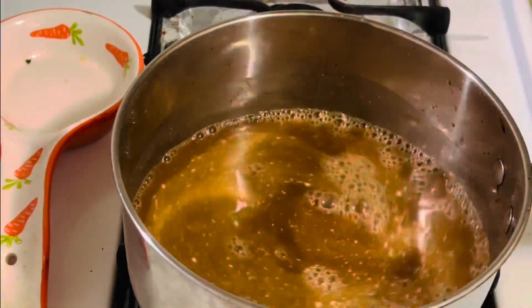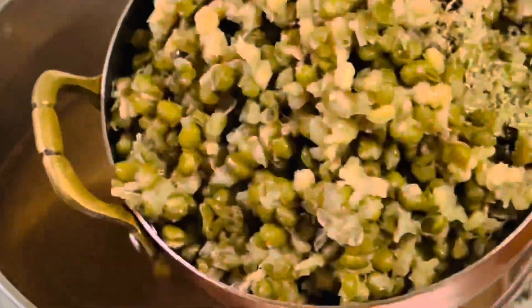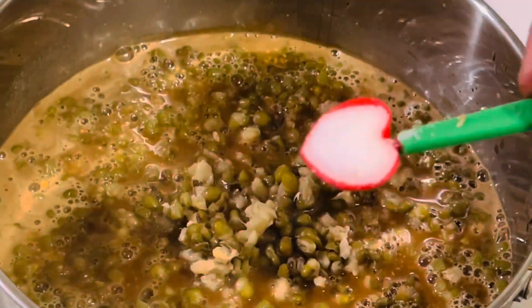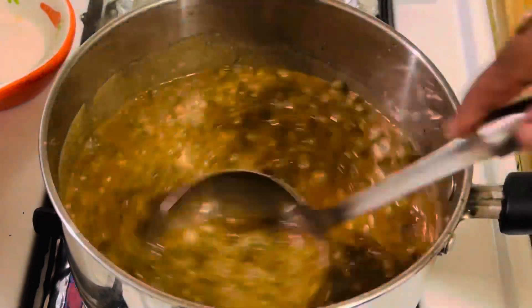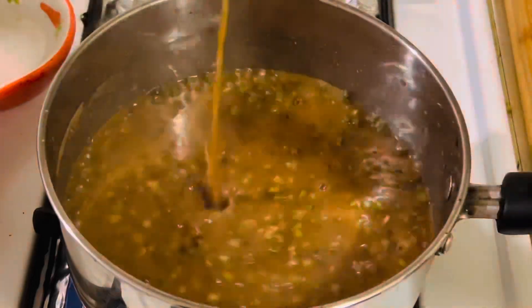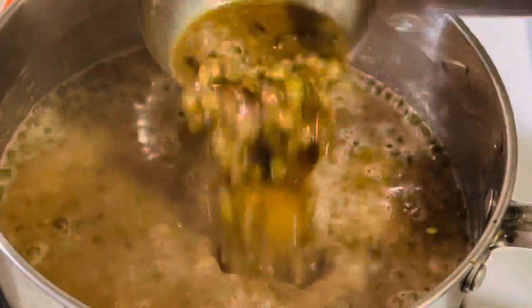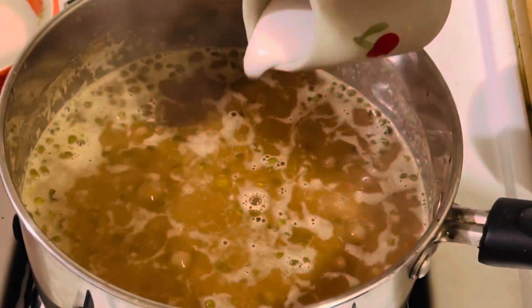Keep stirring until it comes to a boiling point, otherwise the coconut milk may curdle. When it starts boiling, add the pressure-cooked moong dal and mix well. Add about a quarter teaspoon of salt. If you want the payasam to be thick, you can mash some of the moong dal, or you can add half a cup of boiled sago. Now simmer for another one minute.